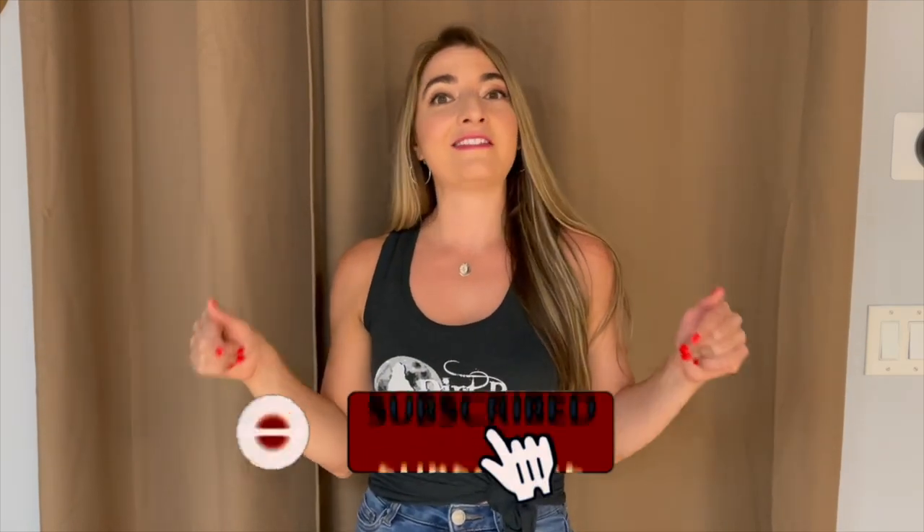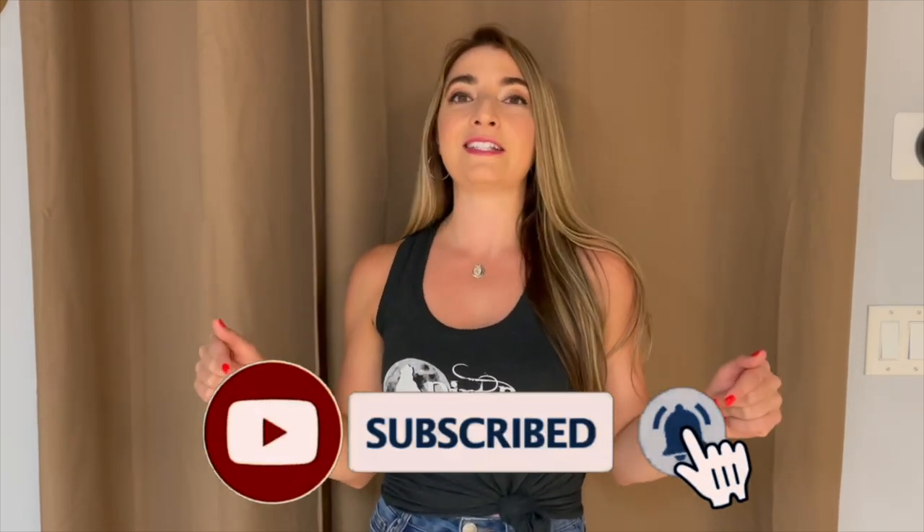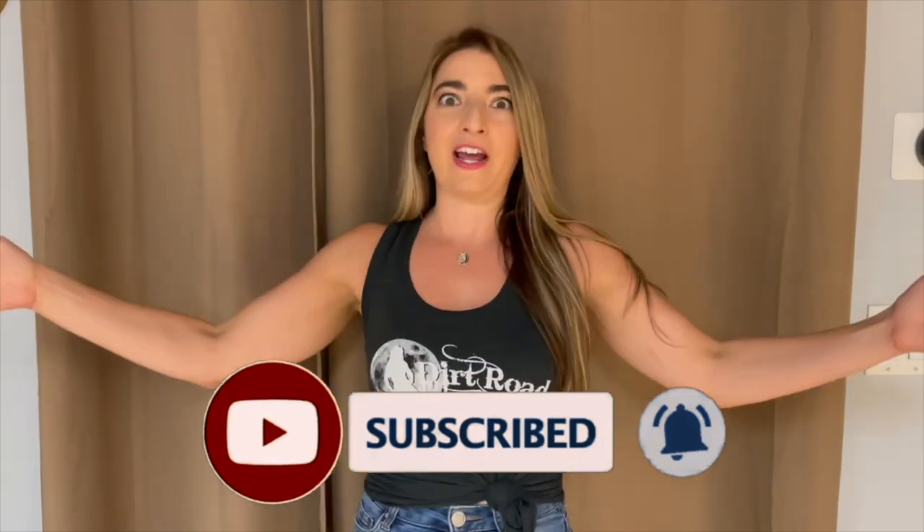Hey everyone, Elise with Dirt Road Dancing here. Today we are going to learn the dance 'Back on Texas Time,' which I learned in real time on a giant dance floor full of hundreds of people, and once I caught on I knew I wanted to bring it back home and share it with you. If you haven't yet subscribed to our channel, definitely do — it'll take you to more fun dances that you can dance out on big giant dance floors.